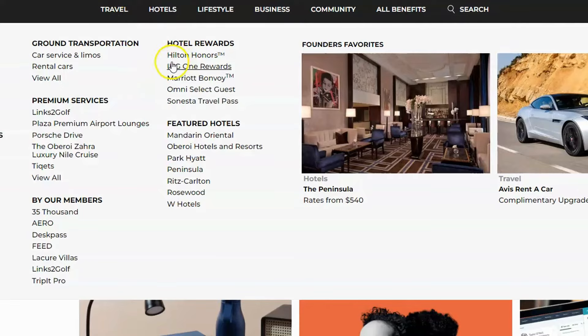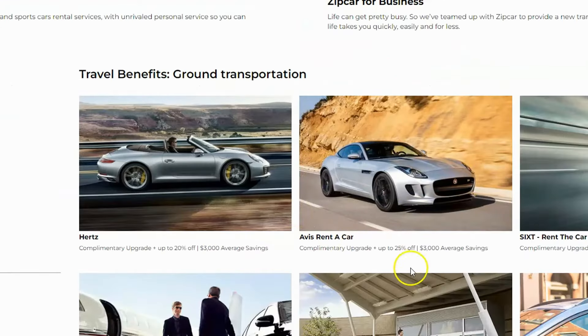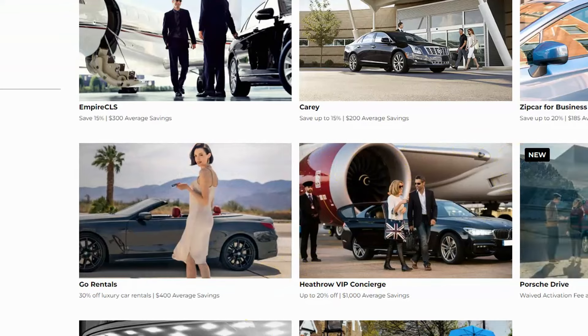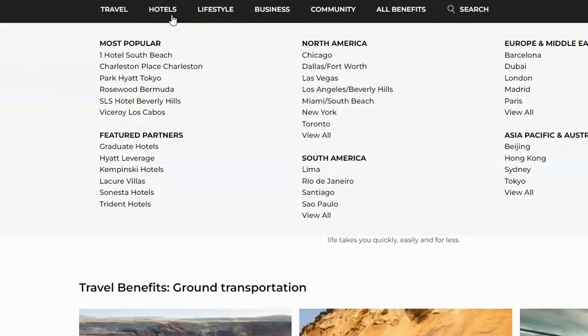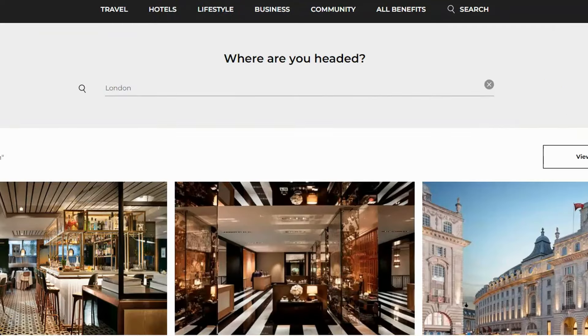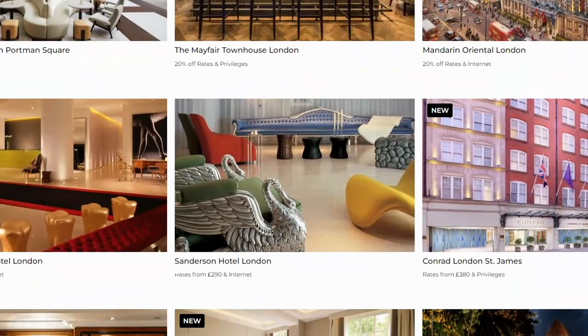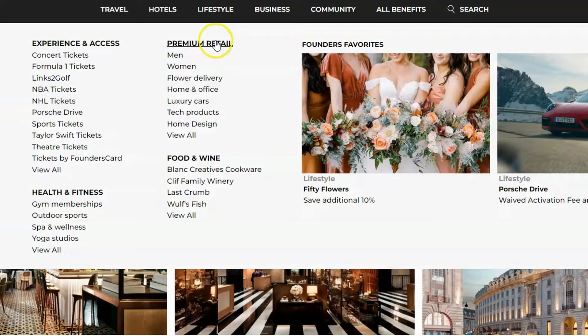Under travel, there are hotel rewards, featured hotels, and premium services. If you're a golfer, there's a golf membership that lets you play different courses around the world. For car rentals, there's Avis and Hertz — I used Avis a couple of times last year and saved money. Hotels are broken out by region: North America, South America, Europe, Asia. For example, if you're going to London, you can see all the available hotels and rates, and you'll likely pay much less than booking directly.